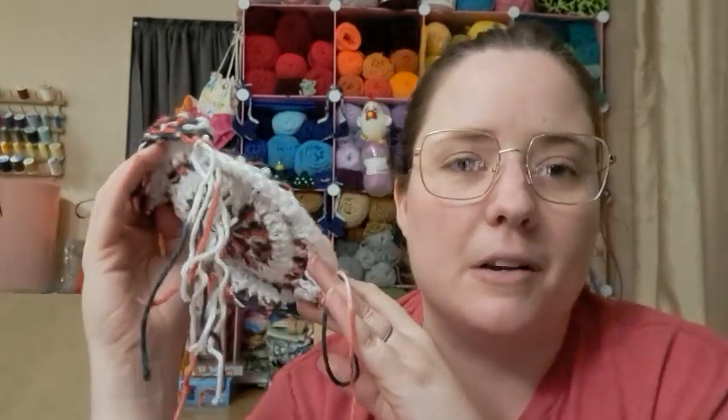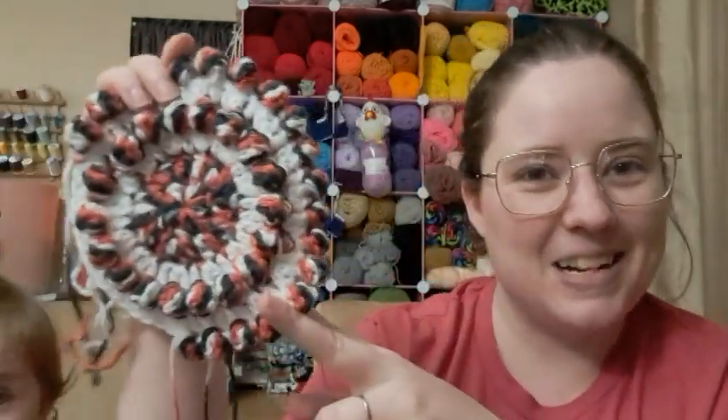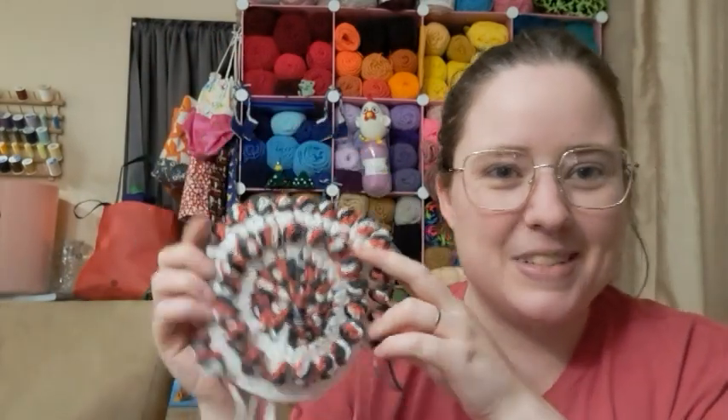I really wanted to keep working on this but I've got other things to do. I think it's looking so nice though — ain't it pretty? Look how cute it is! Alright, that's what I'm working on this Wednesday.